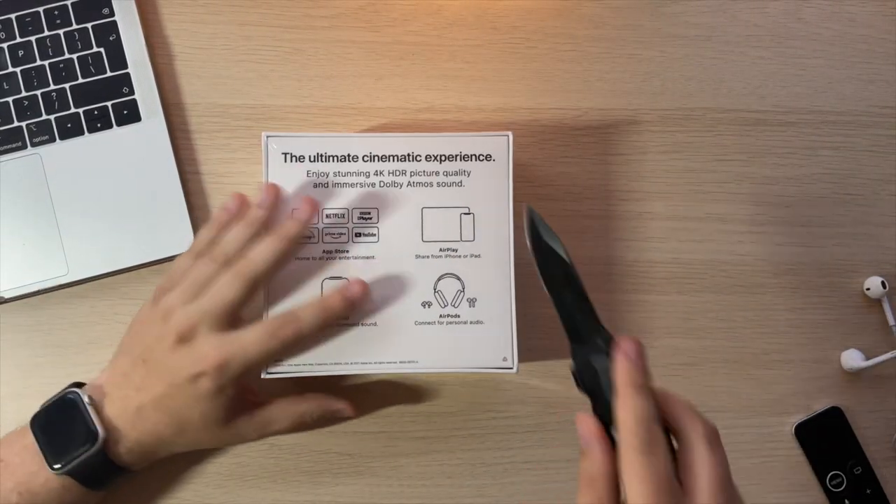Here we are — we're going to unbox this now. I'm very excited for this product. As I say, I'm a big Apple TV user. I love watching movies and stuff in my room. If you've missed my movies channel, please head over there — there's all that stuff I put over there.